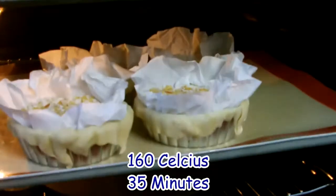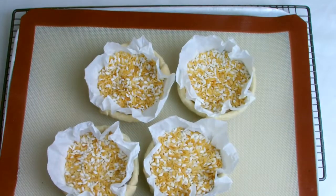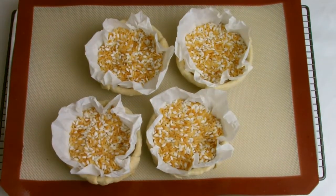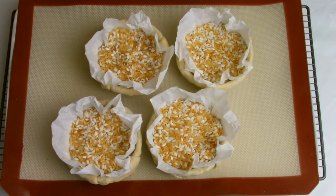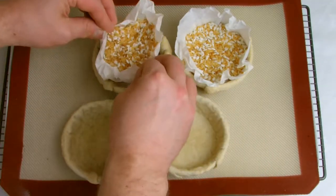Bake at 160 degrees Celsius for 35 minutes. After 35 minutes, remove from the oven, take the baking beans out and then return to the oven for a further 5 minutes. Both the baking beans and the paper can be used again.